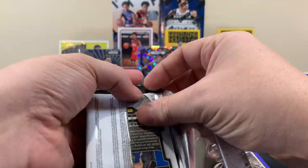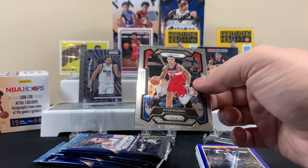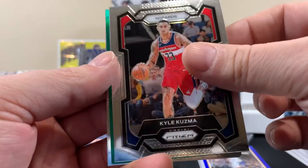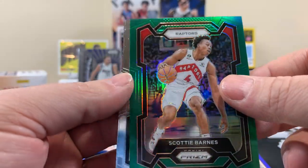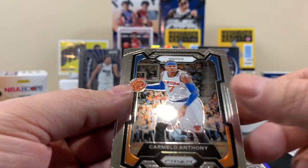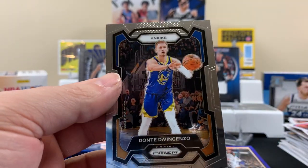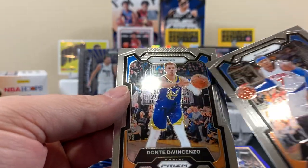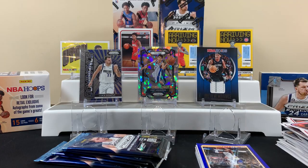There's like a line in there — it's probably just the way the card is. All right, nice pack! Scotty Barnes for the Raptors is our first green. Carmelo Anthony for the Knicks. This other guy also says Knicks but he's in a different uniform — all right.